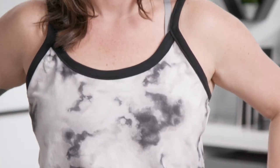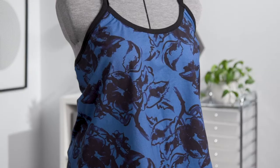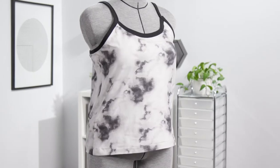The Casco Cammy makes a perfect addition to your warm weather wardrobe. It's a great workout top, but also casual enough to wear out. Join me for the new Casco Cammy Sew Along.